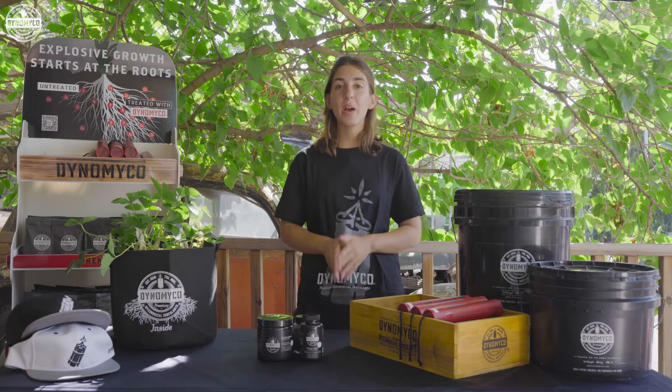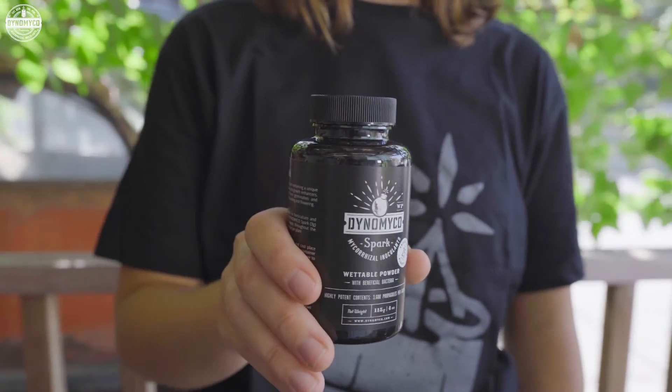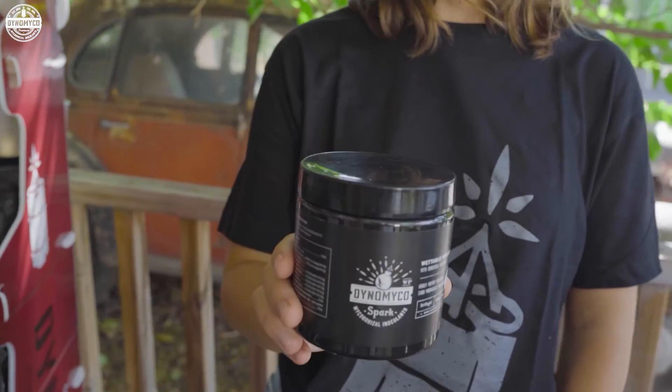Dynomyco Spark's secret formula combines three powerhouse ingredients that really make a difference. Picture mycorrhizae teaming up with bacteria and biostimulants to support your rhizosphere, unlock nutrients for your plants, and boost growth. Spark is your partner in gardening, from start to finish.